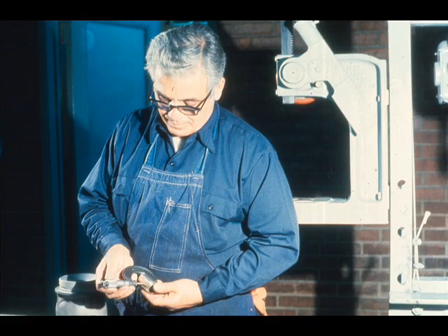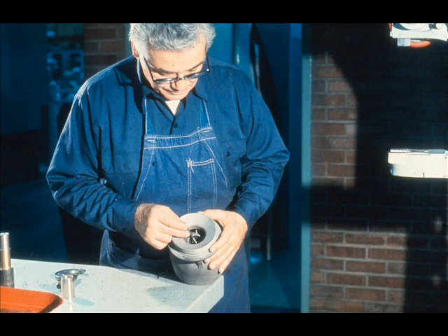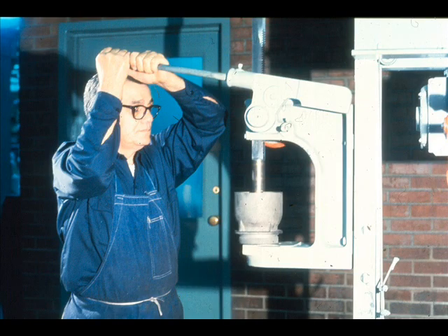The next step will be to determine the fit of the bearing in the bowl. The workman first measures the outside diameter of the bearing, then measures the inside diameter of the bearing fit in the bowl. Comparing the two measurements will give you the amount of interference between the bearing and fit. If you're not sure about the fit, consult your supervisor. Then align the bearing with the fit in the bowl and press it carefully into place.